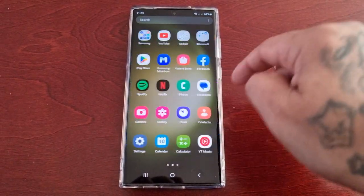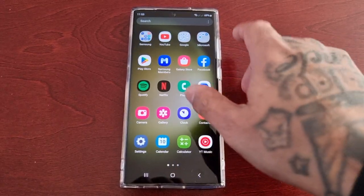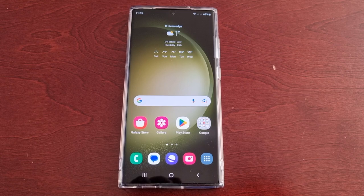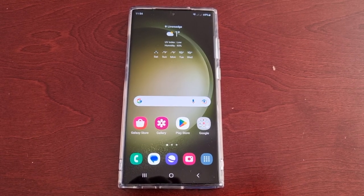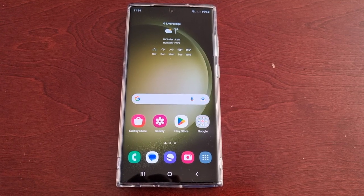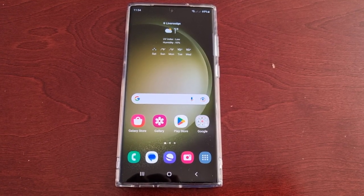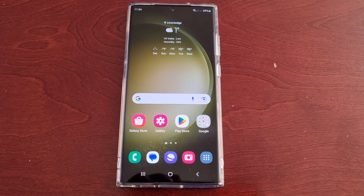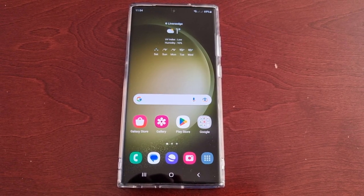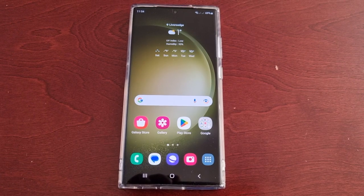It's your boy the Android Doctor back again with another video. I'm here with the S23 Ultra, and this time I'll be showing you how to turn off the McAfee antivirus protection. Maybe you want to turn it off because it's helping to drain your battery, because it's always scanning in the background — whatever the reason is, you're probably looking for the option to turn it off and you can't find it.